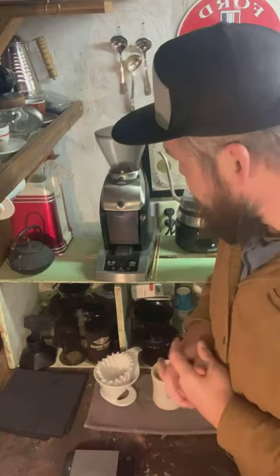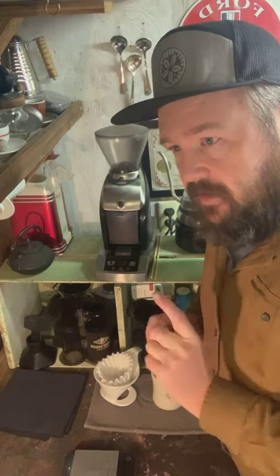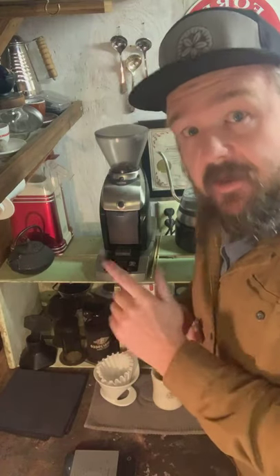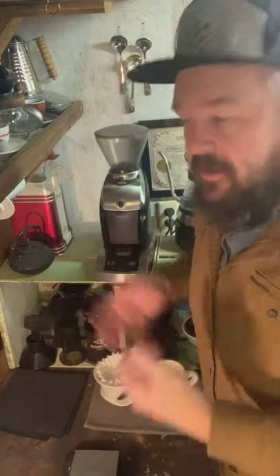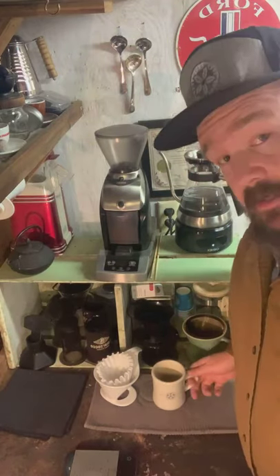A coffee friend of mine shared the other day that she was out somewhere and the batteries in her scale died and she didn't know what to do. You're like, oh my god, I'm so reliant on the scale. So let's talk about scoops.